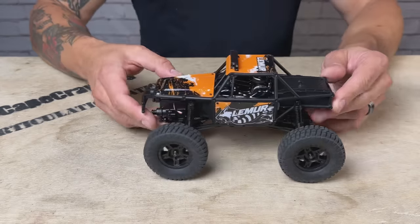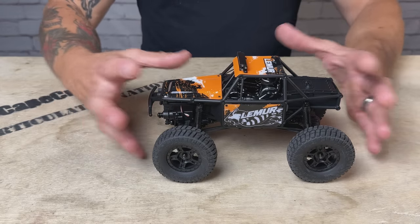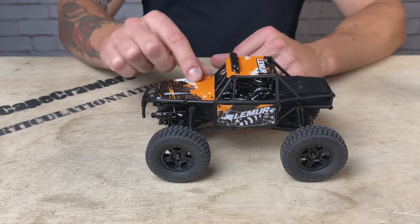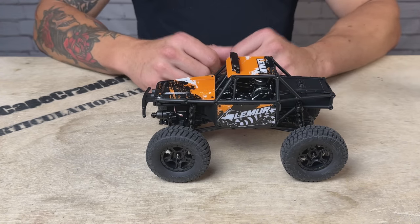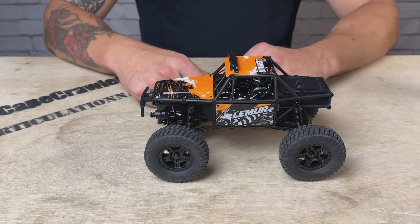Just looking at the Lemur, I'm really curious how this is going to perform. It's got a kind of stubby, compact look to it and carries a lot of weight up high. So let's get this on the setup table — I'm eager to see how it performs objectively, and then we'll put it on the course to see how it does from a driving perspective.